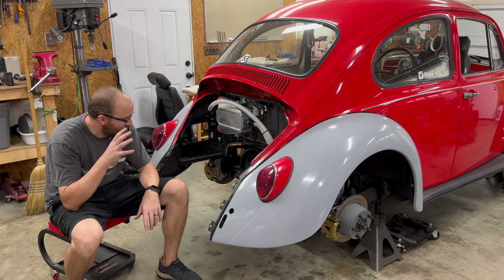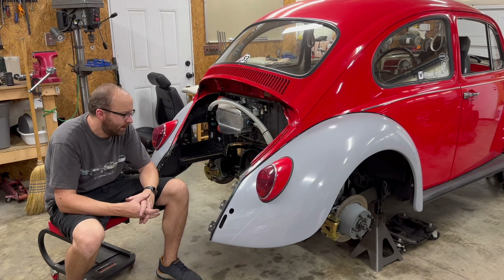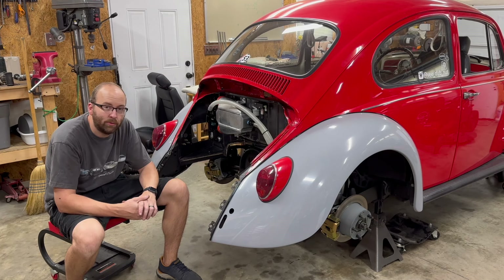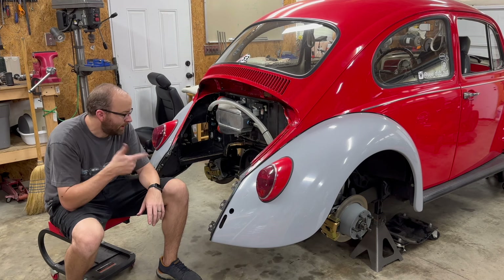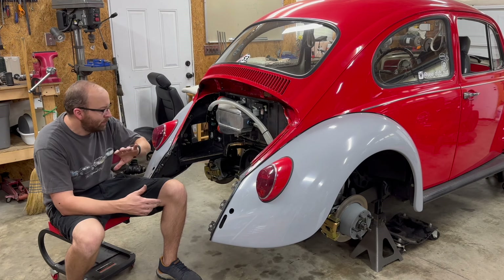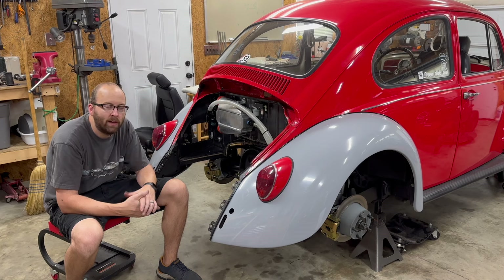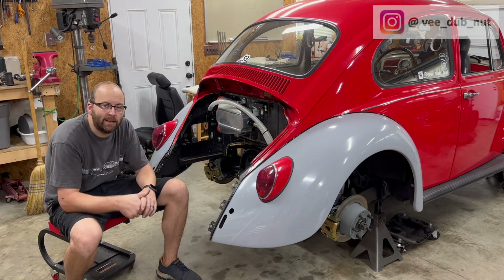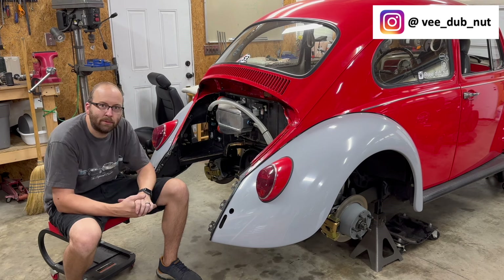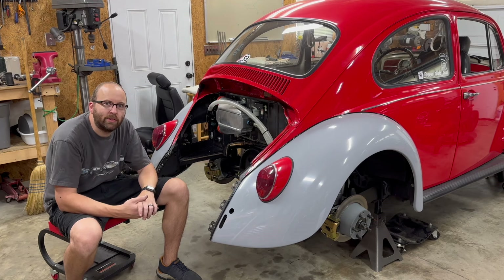Alright, so that's going to wrap up this video. Transmission is fully installed. Got the axles and everything bolted up to the spring plates. Apart from some minor things like bleeding the brakes, we're good to go and ready to move on to the next step. As I mentioned, the next step is we'll get the mock-up engine back in here and work on a few more things before we start the engine build. But at least we got back to the point where I can put the wheels on it, get it back on the ground, and keep moving this project forward. Anyway, I hope you enjoyed what you saw. If you liked it, give me a thumbs up, go ahead and subscribe to the channel. I'm going to try to do some more regular updates. We're really trying to get this thing put back together before the end of the year — fingers crossed we can make that happen. Thanks for watching, we'll see you next time.